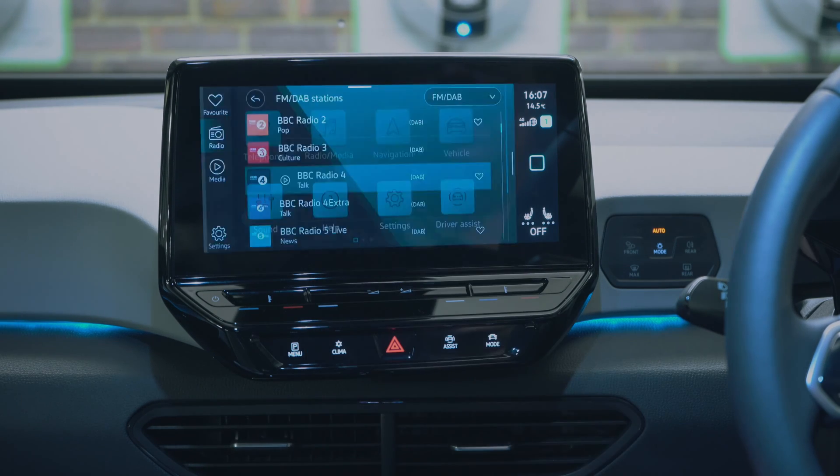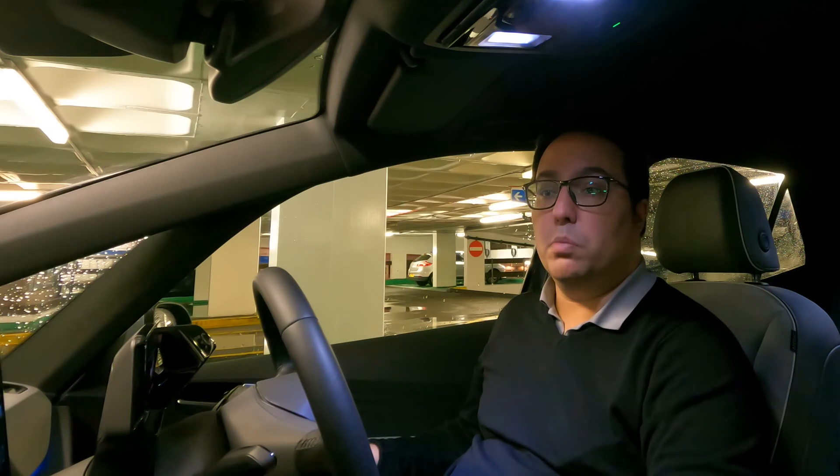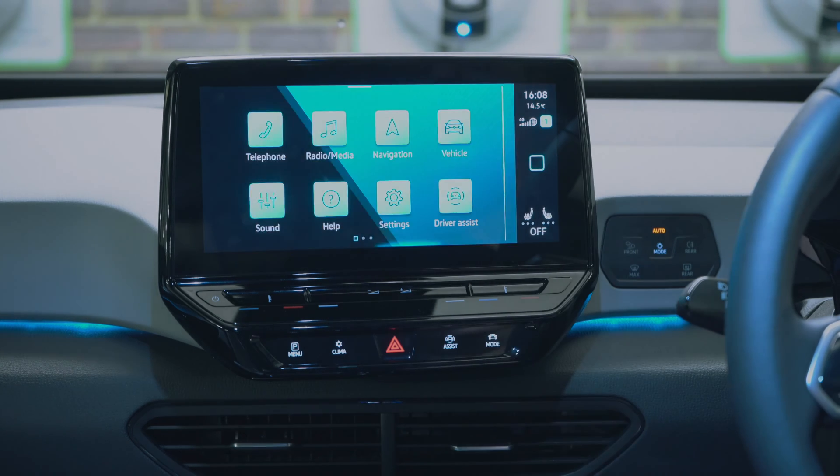In radio and media you can see your radio stations, media options, Bluetooth, my media, and you can even set favourites for quick access. That's very self-explanatory.